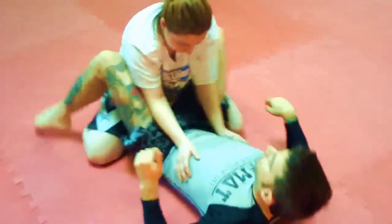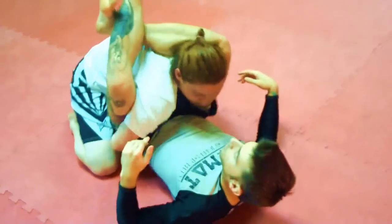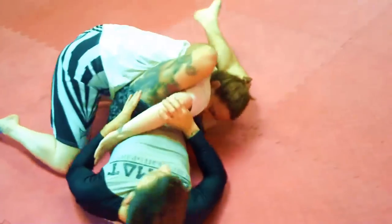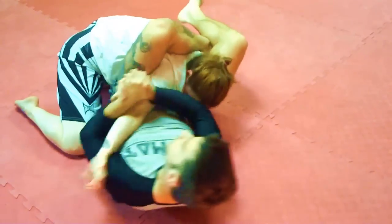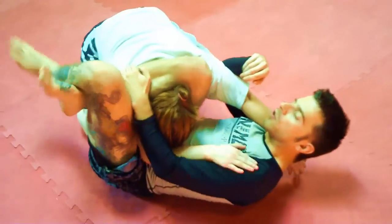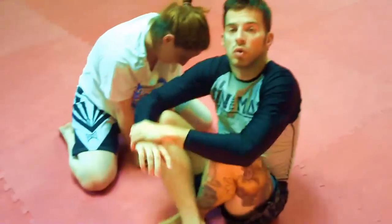One more time: we're in the triangle position, achieve the fence, push her perpendicular, switch figure 4, push her over — with this grip, if you lose this already, no problem, better for you — so pass the arm through and finish with a triangle choke. This is the switch figure 4 to triangle.